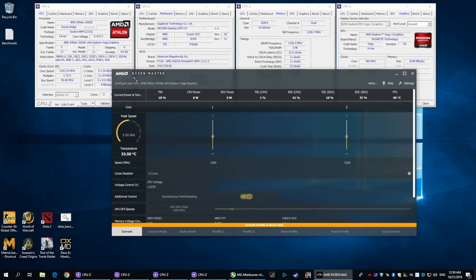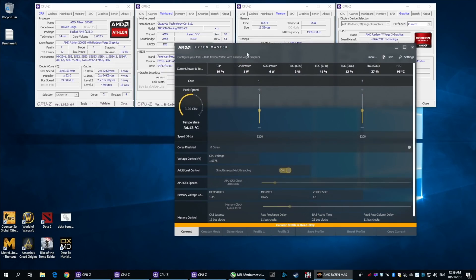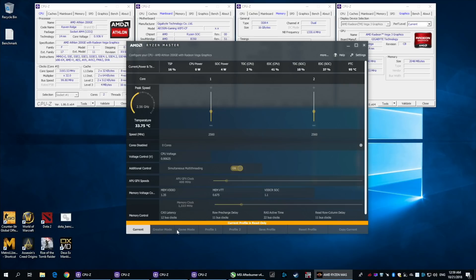But there's a good thing: you can change the timings, so you can find some lower timings and low settings to improve the graphics performance a bit. Another important feature is FreeSync — you can enable FreeSync with this APU. As you can see, Ryzen Master is locked; you can only see the temp and the frequency, so it's pretty much useless.